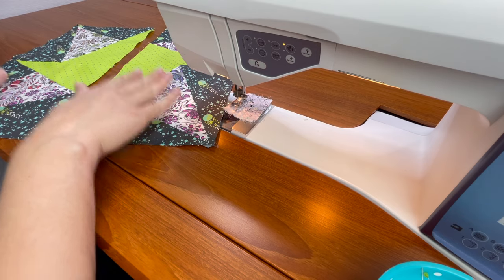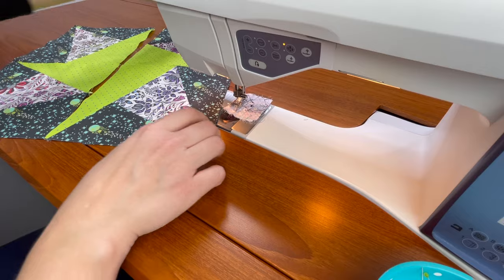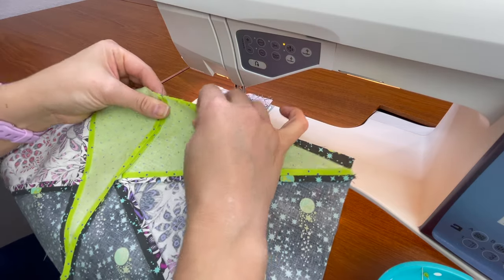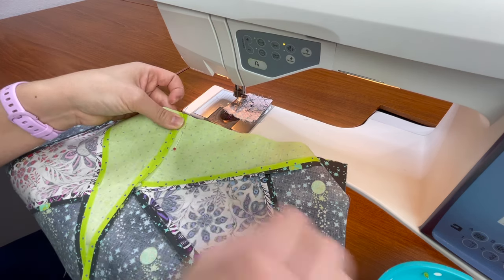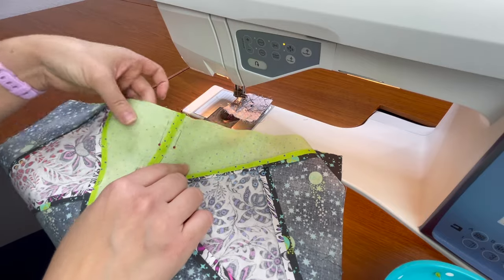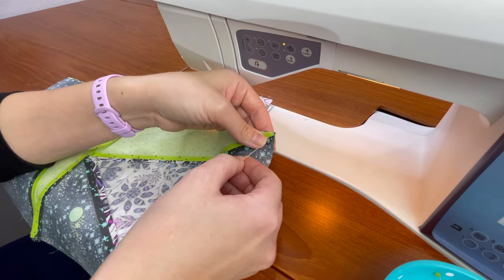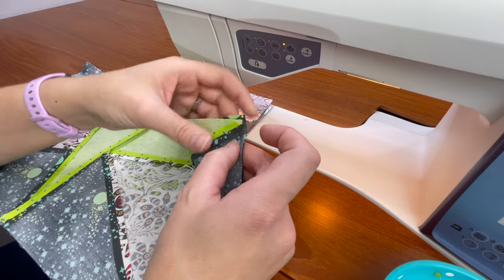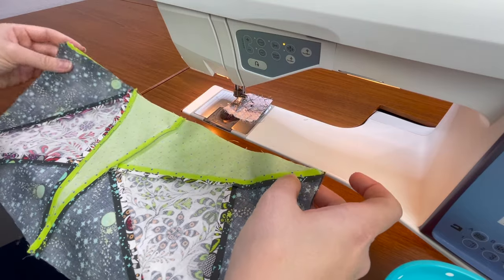I've pressed both my seams open and now it's time to sew my two halves together to complete my star. I want to make sure that I don't lose any of my points and that my center lines up. First thing I'm going to do is line up my two centers on top of each other and pin — far enough into my project and away from my seam allowance so I don't need to worry about those pins during sewing. Then I'll come over and pin the corners. I only pin when necessary and this is definitely one of those times. I've got pins at the ends and pins in the middle.